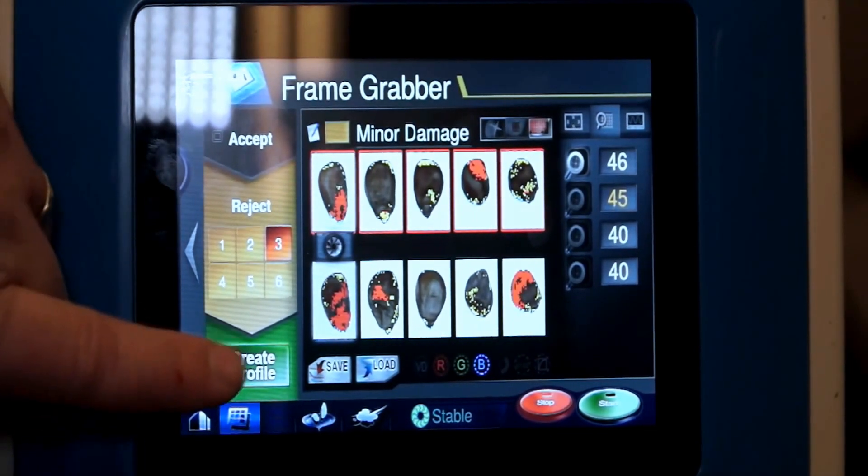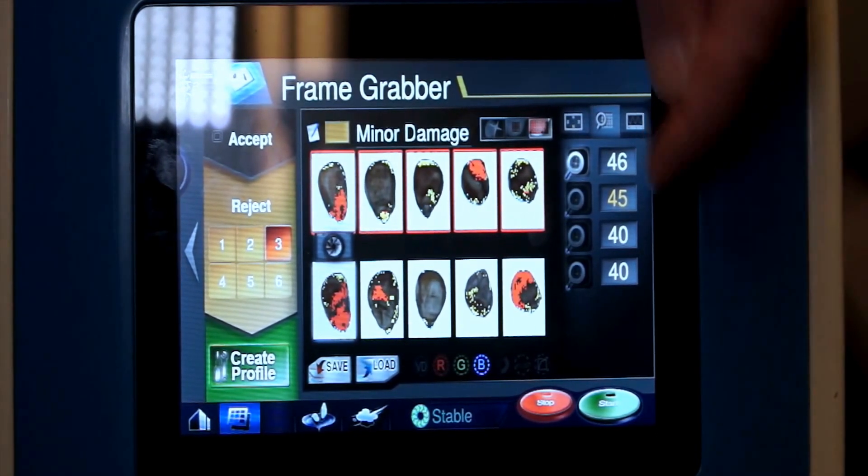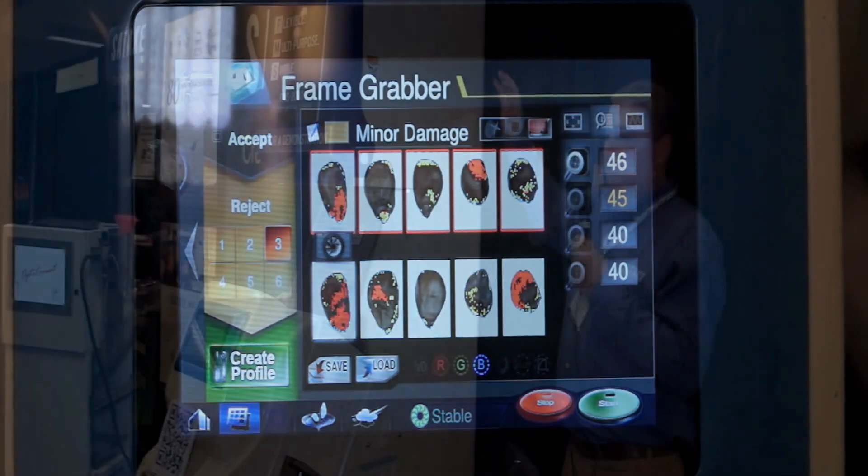Once you've done this, you would hit create profile, and it will make the program for you to actually do that sort. Preset your sensitivities and everything, so you don't have anything else to do but hit start.